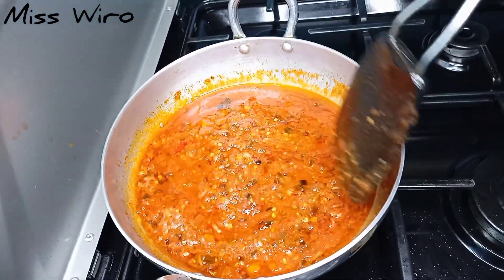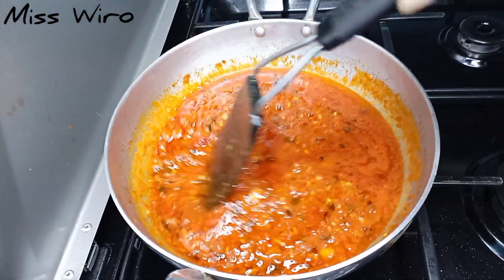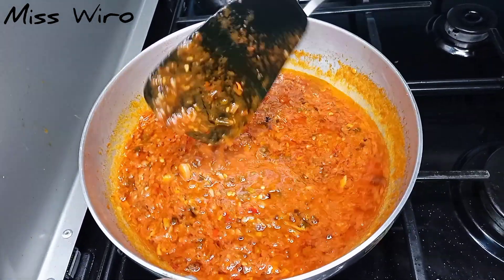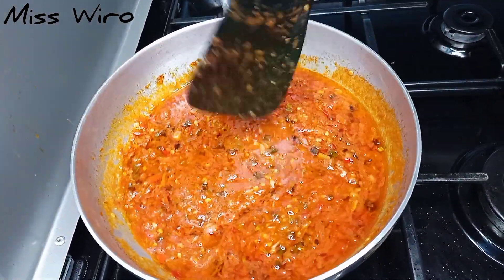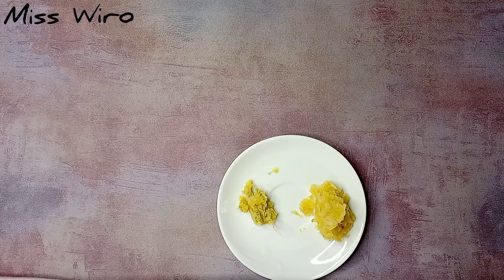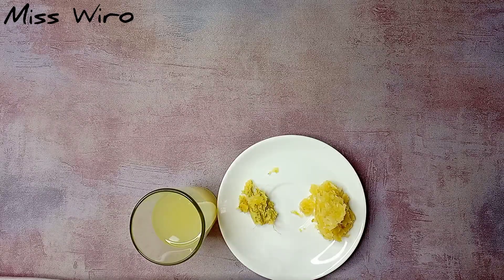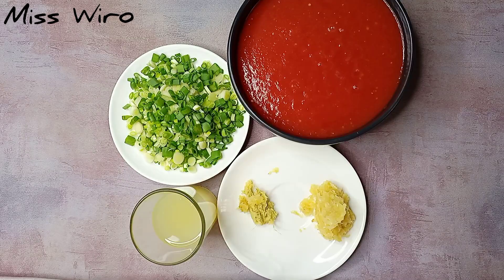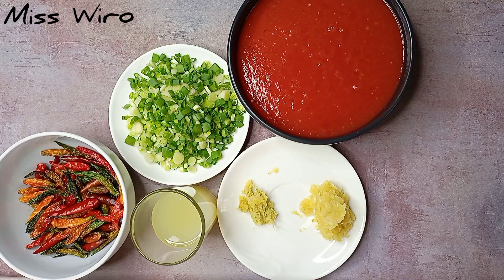Hello guys, welcome again to my channel, it's Miss Wiro here. Today I want to show you how to make this yummy chili sauce. Our ingredients for today are ginger and garlic, lemon, onions, blended tomatoes, and chilies of your choice.